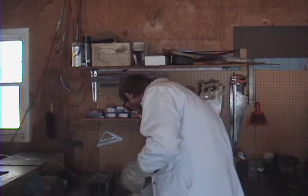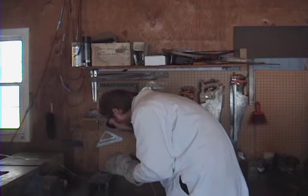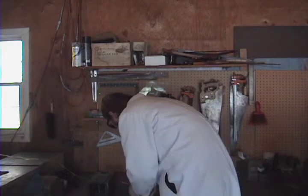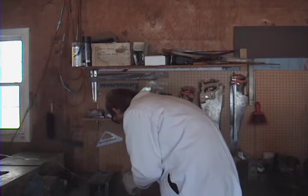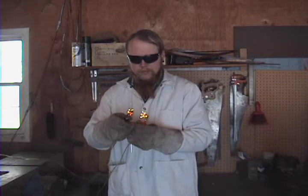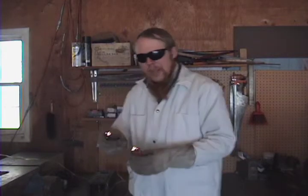Now we'll just connect each of these terminals to some steel wool, and touch them together. A little bit more power there than you'd get out of a 9-volt battery.